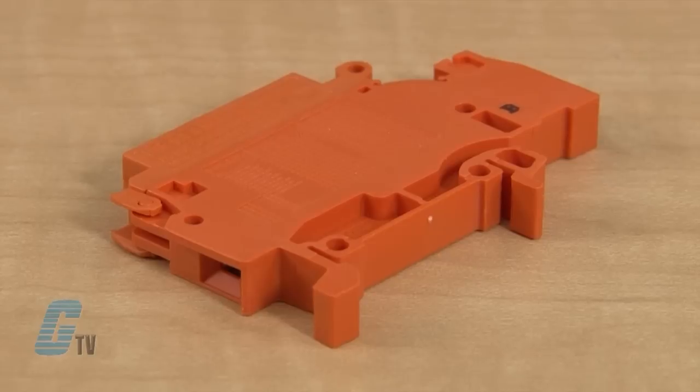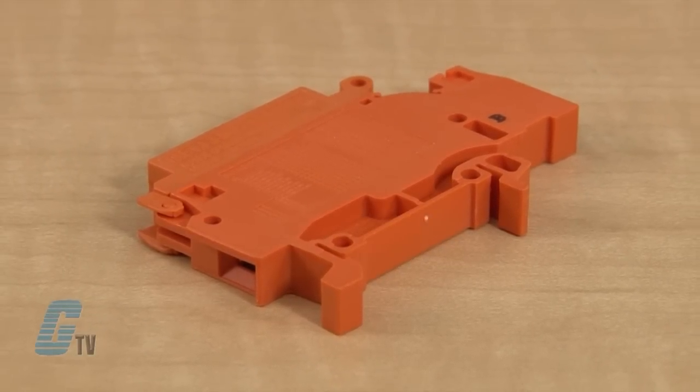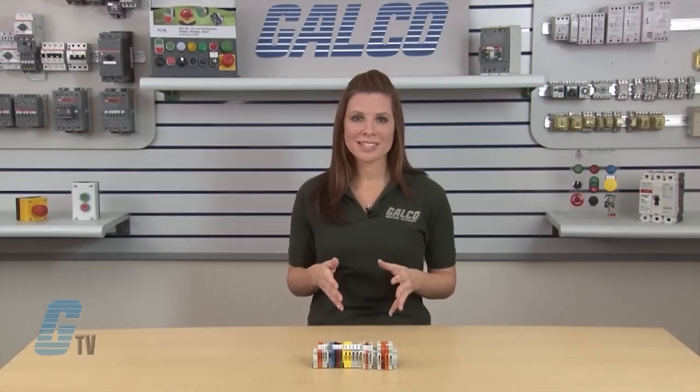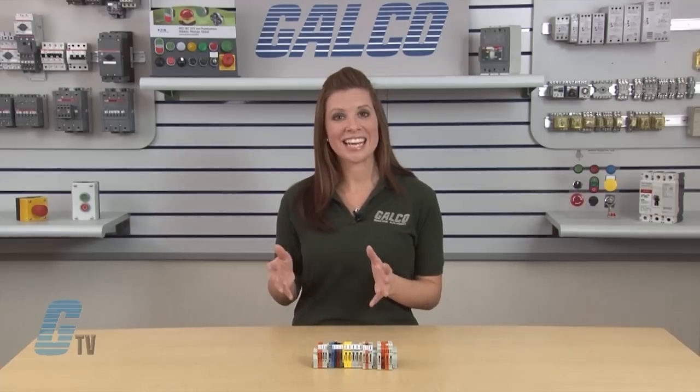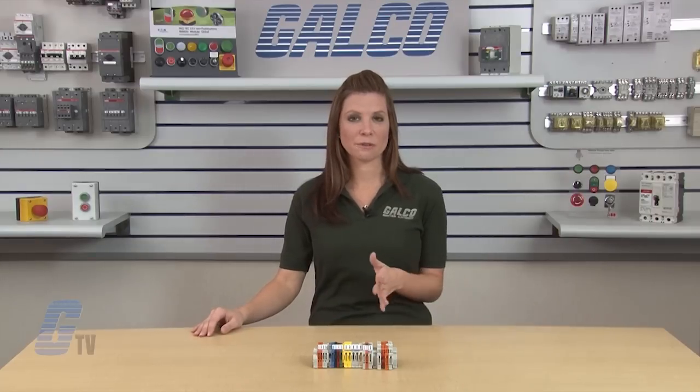The body also has a mounting foot that enables the terminal block to be snapped on and off the mounting rail without being weakened. The space-efficient design of a typical modular block permits high-density circuits to fit in a standard control panel. A 5 millimeter wide block can provide up to 60 terminations per linear foot.